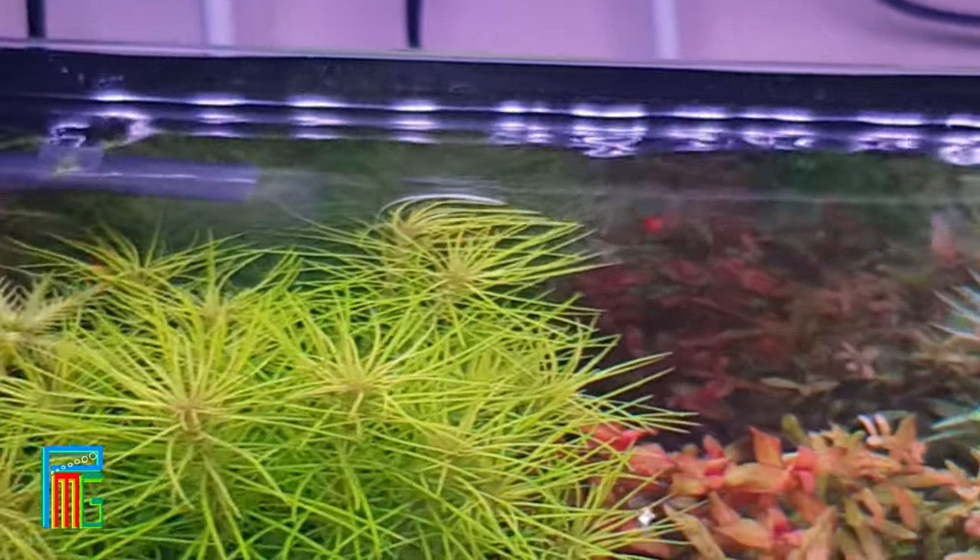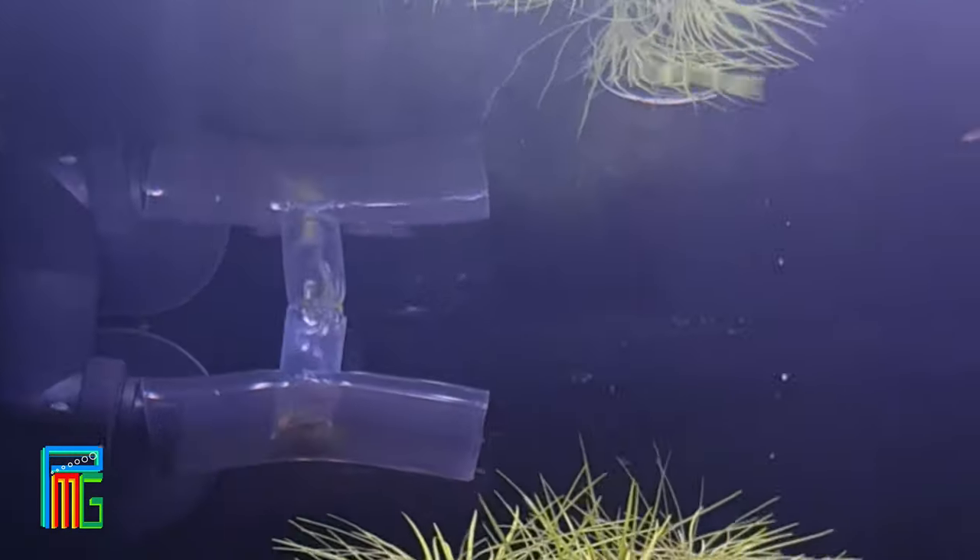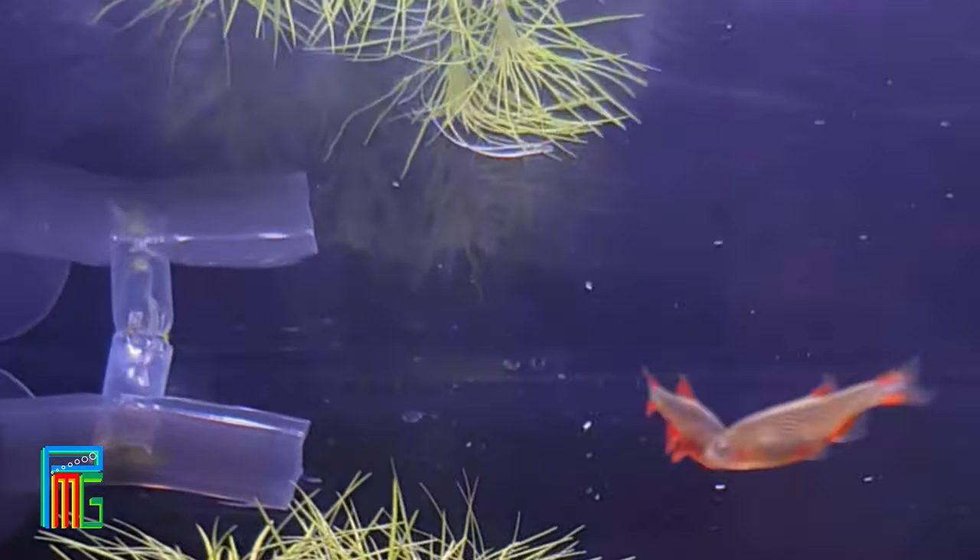Skimmers are pretty basic, but Aquario is a very genius company because they thought about this: the skimmer is not attached to the intake of the filter but through the outflow, making all fauna safe. As you've probably seen in my previous post, my Amano shrimp got sucked inside a filter.